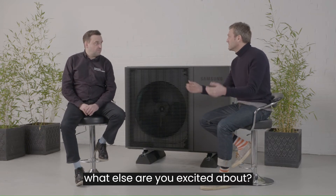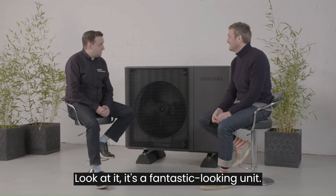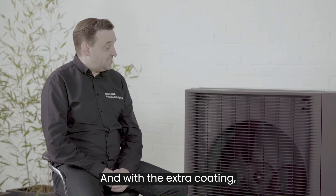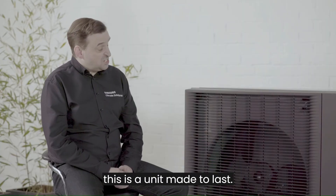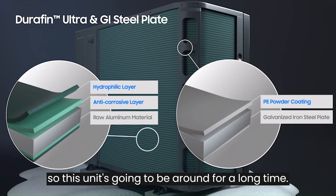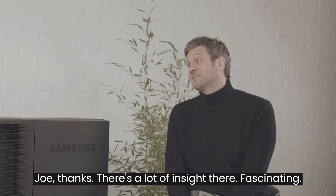Quiet, works in low temperature — what else are you excited about? Look at it, it's a fantastic looking unit — we're really excited about it. With the extra coating on the case, this is a unit that's made to last. There's better protection for long-term weathering with PE powder coated protection, so this unit is going to be around for a long time.